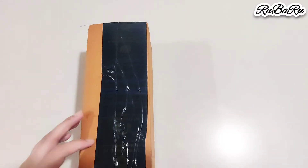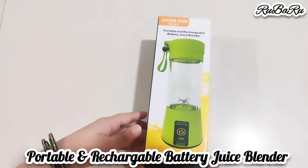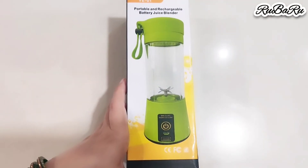Hey guys, welcome back to my channel. So friends, I have featured in this video a Portable Rechargeable Battery Juicer Blender. I have purchased it from Amazon and it feels good.